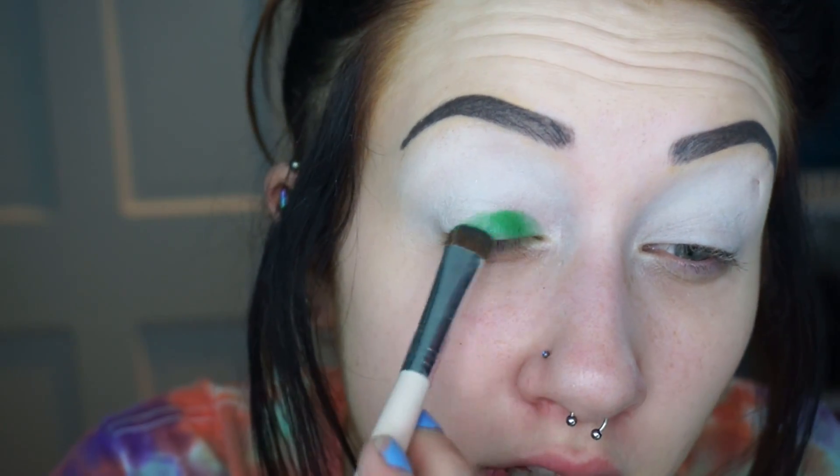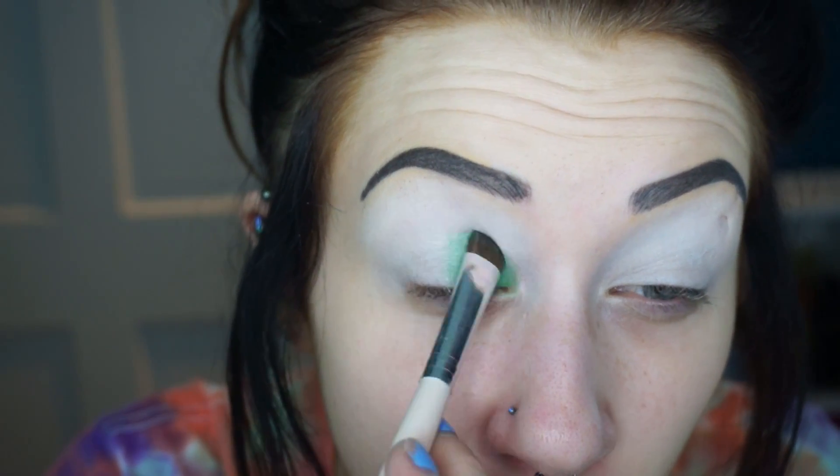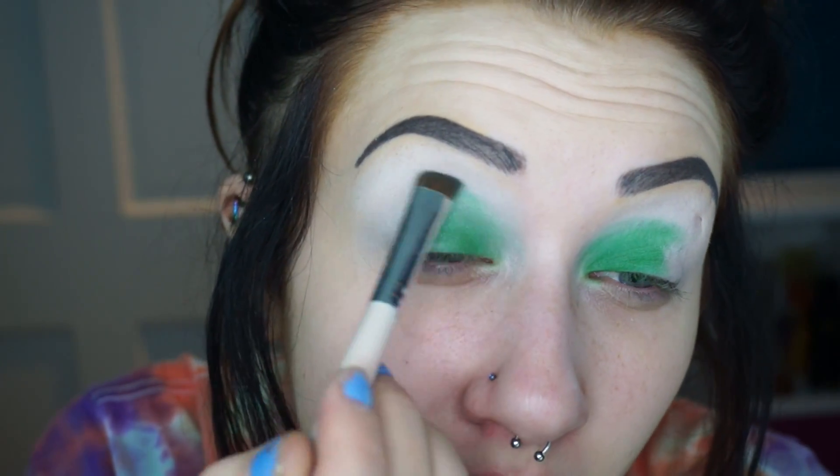I'm gonna set this with the white shade in the palette called Bump, and see what this looks like. Now I'm gonna start by taking the shade Hatter, which is a really pretty green color, and packing this all over the first half of the lid, slightly bringing it into the crease. I really have no idea what I'm doing right now — I kind of have an idea in mind but couldn't decide on colors.